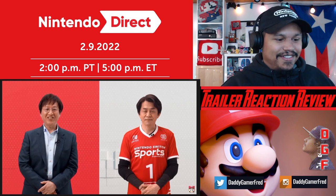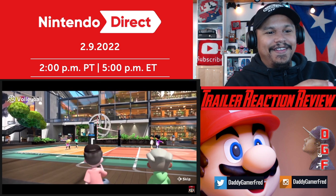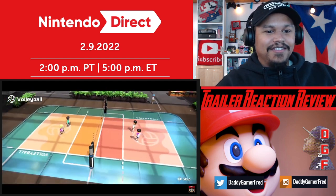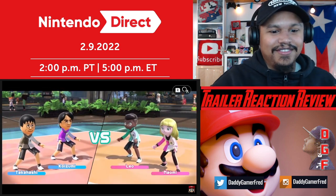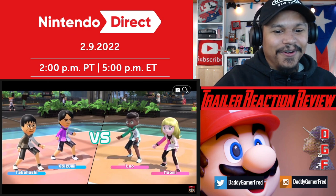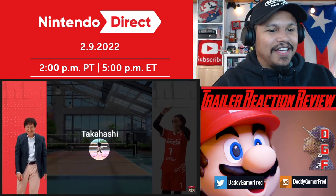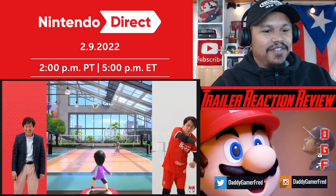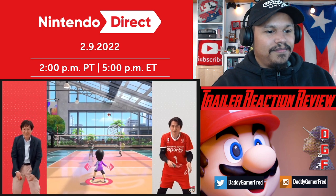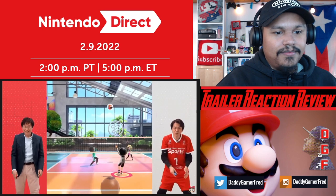All right, let's start! Commentary throughout our match. Volleyball - a newly added sport in Nintendo Switch Sports. I had the mic off to the left the whole time and I didn't even notice - let me know in the comments if I sounded bad. With Koizumi serving, how will the opposing team react? Takahashi makes the block.